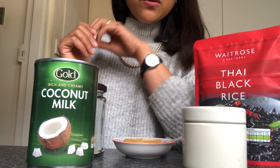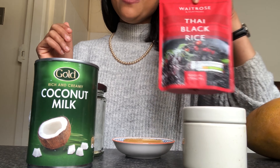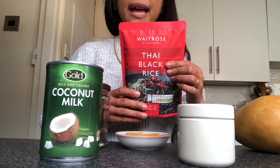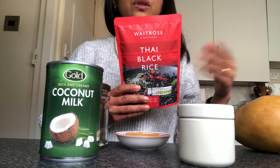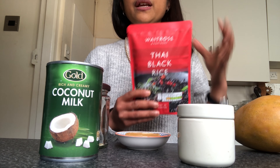I found something from Retro's. This is a hero. This is really handy because it's cooked Thai black rice. It's already done. What I have to do is just to reheat it again, which I am going to show you in a bit.